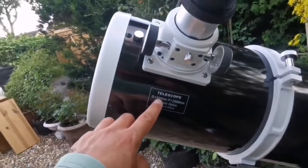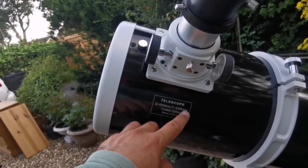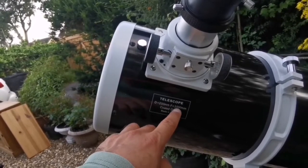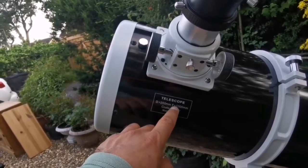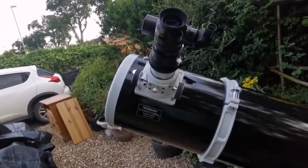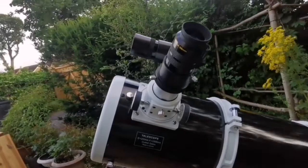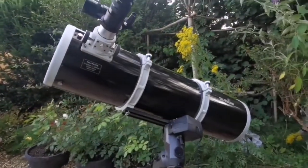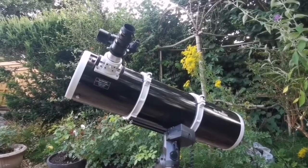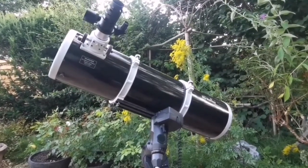The telescope I'm showing you has a diameter of 200mm — that is 8 inch — and a focal length of 1000mm. That makes 1000mm divided by 200, which gives the F-ratio of 5. This is a quite fast telescope, which means you have a good wide field of view. I'm looking forward to looking at something when it comes up. It's my dream come true — an 8-inch Newtonian. I'm looking forward to using this.